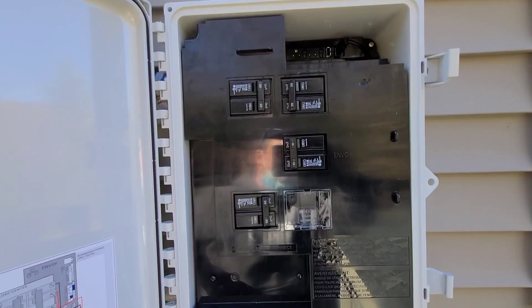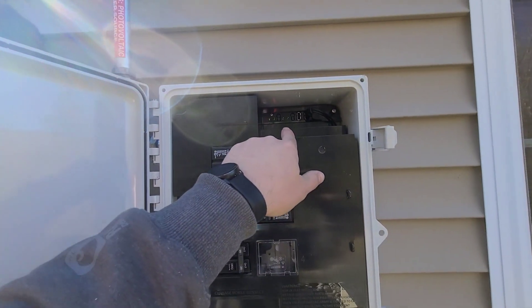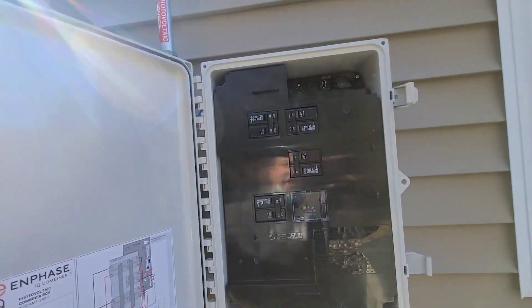This has all the breakers from the microinverters on the roof. It also has the Envoy, and then there's a little wireless device in here that lets everything communicate together.